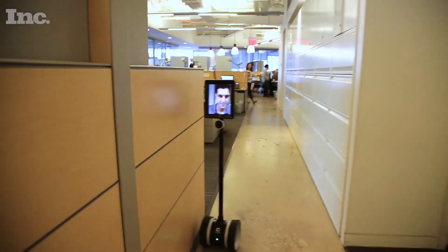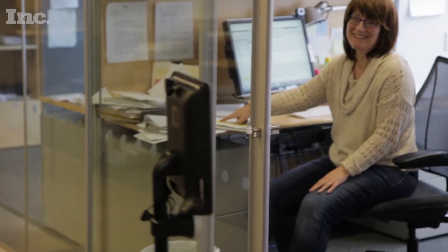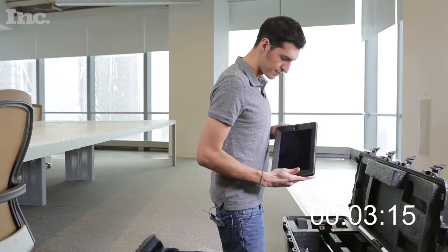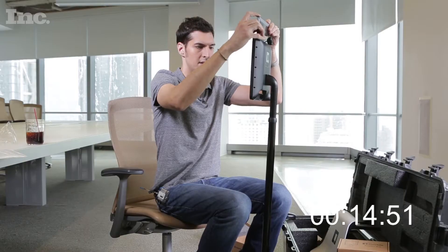Today we are testing the Double Two. This robot should theoretically enable anyone in any office around the world to work in another office somewhere else in the world. The only thing that's required is an internet connection. An iPad does not come included with the Double, and a computer or second iPad to drive the Double. This is the box that it came in, and now we are going to unbox it for your viewing and informational pleasure. Double Robotics came out of Y Combinator in 2012 and started shipping Double Robots in 2013.